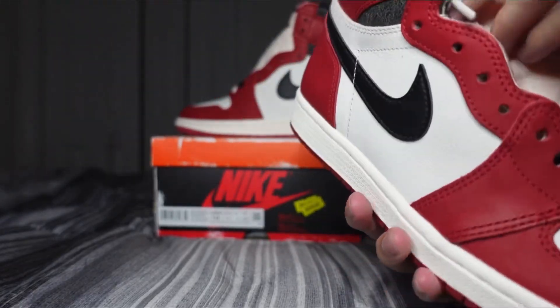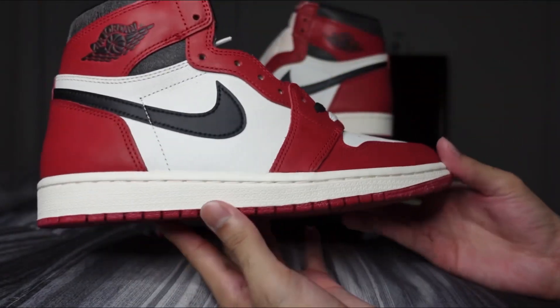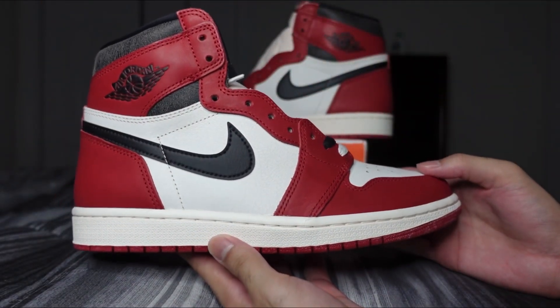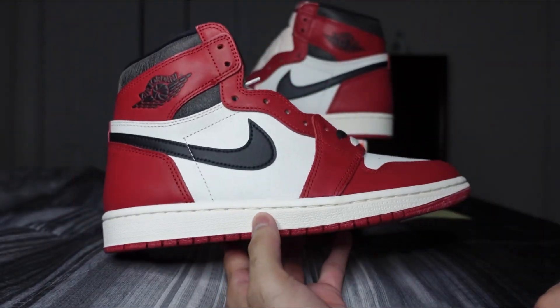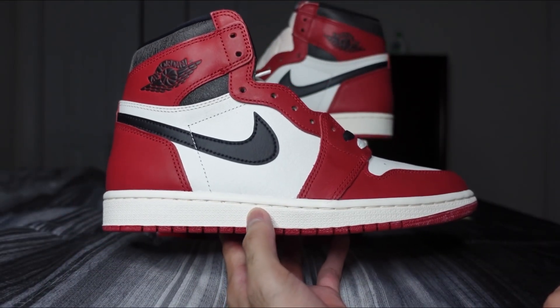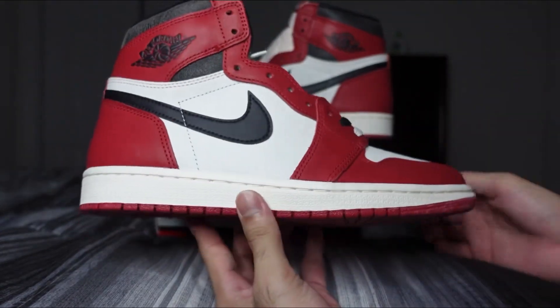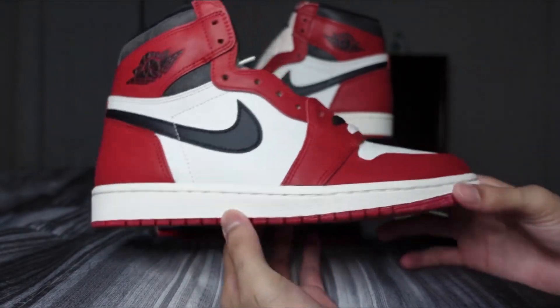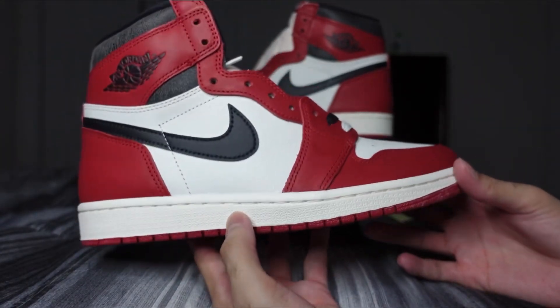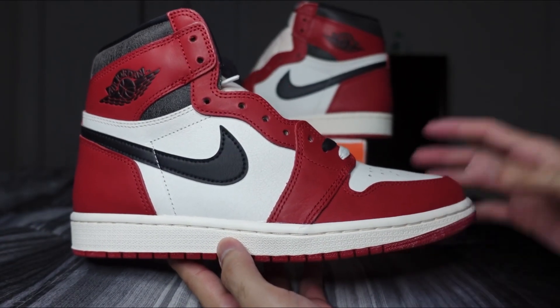These were definitely hyped up and sought after — sold out immediately. But again, it is your Chicago Air Jordan One High with a twist. Let me know what you guys think in the comment section. Don't forget to like, comment, subscribe, and follow our Instagram for where-to-cop information and discount codes. Thank you guys for tuning in and I'll catch you on the next one.